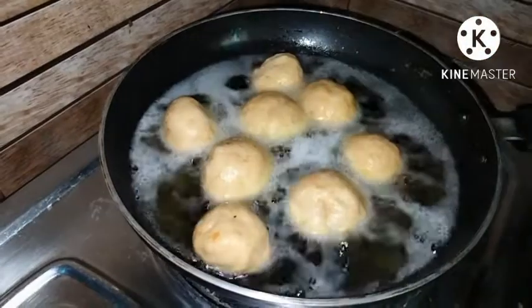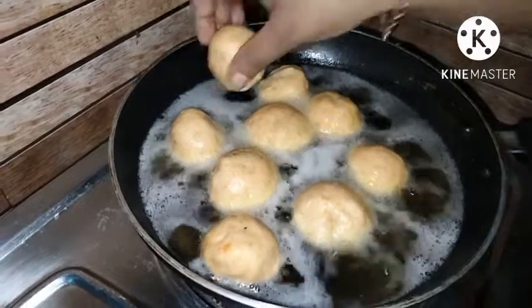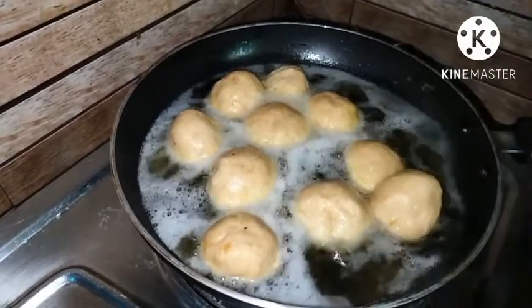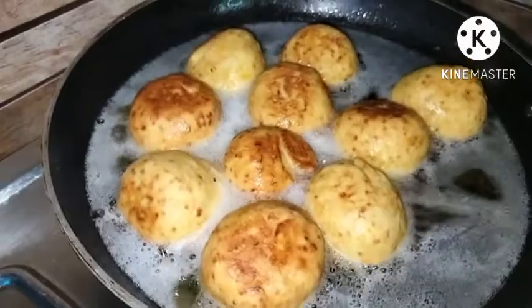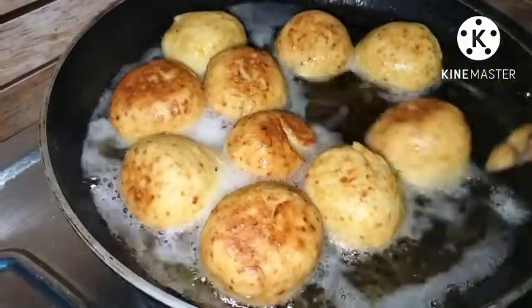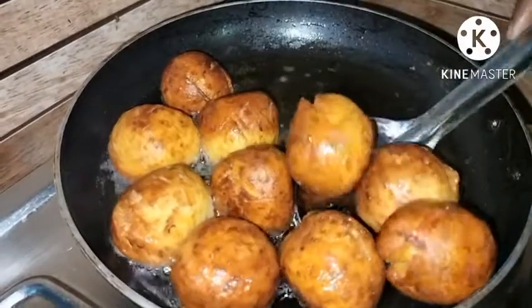Now we have to cook the rice. We are going to make a lot of bread.